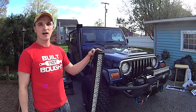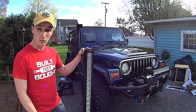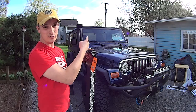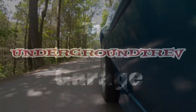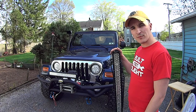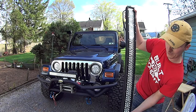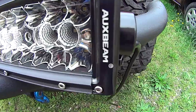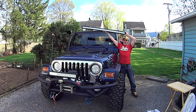What's up GearHeads, it's Trev and today at the garage — or just outside of it — we're installing a 50-inch light bar on the Jeep. This is another episode sponsored by Auxbeam. Go check them out. Auxbeam sent me this 50-inch light bar to test out across the windshield of the Jeep.